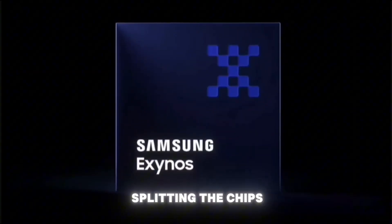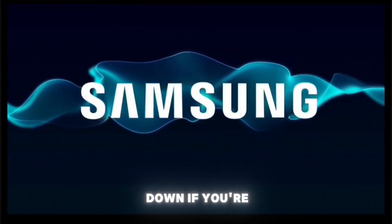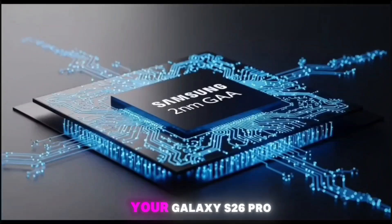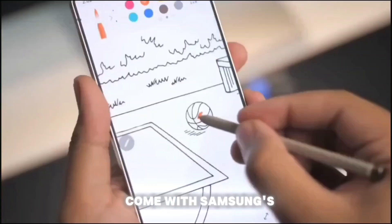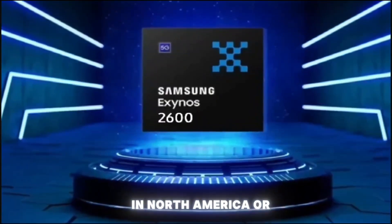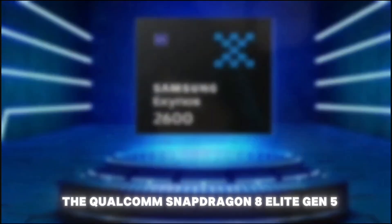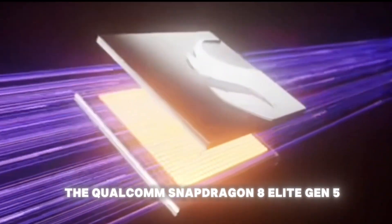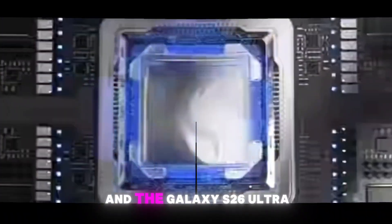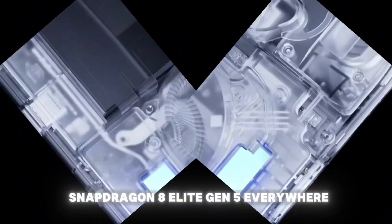Samsung is reportedly splitting the chips based on where you live. If you're in Asia or Europe, your Galaxy S26 Pro or S26 Edge might come with Samsung's brand new Exynos 2600 chip. But if you're in America — North or South — you're likely getting the Qualcomm Snapdragon 8 Elite Gen 5. And the Galaxy S26 Ultra? That beast is sticking with the Snapdragon 8 Elite Gen 5 everywhere.